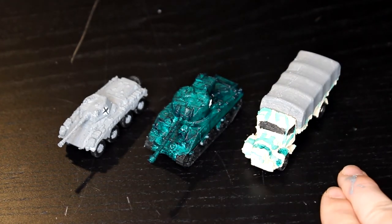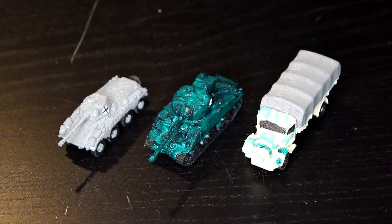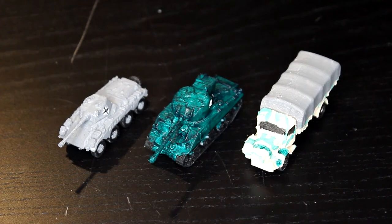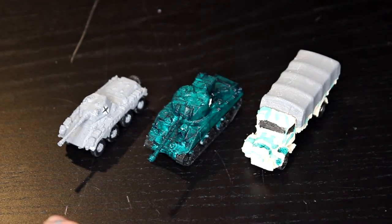The last one is our German transport truck. I tried to do a little bit of a camo design — right now it's hard to see in the light, but it definitely looks kind of cool. It's not exactly how I pictured it in my head, but it does the trick. The armored car is definitely my favorite, but let's take a closer look at all of these.